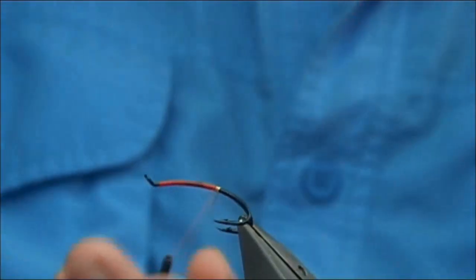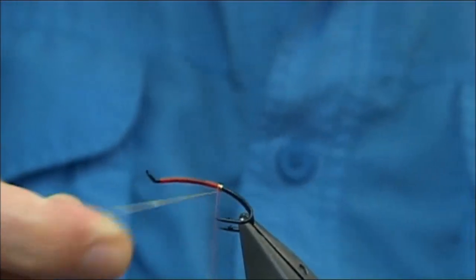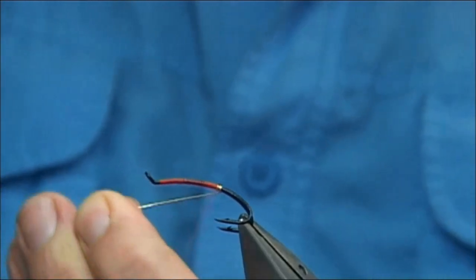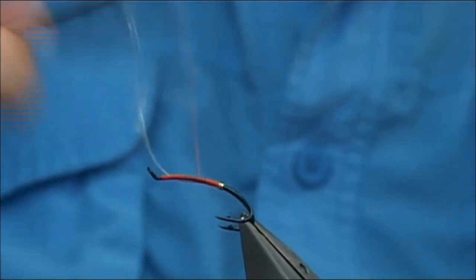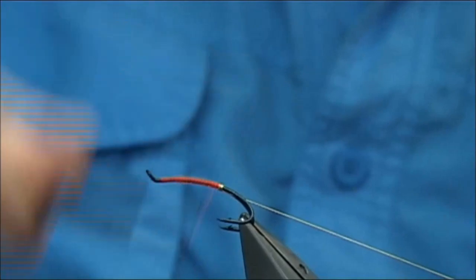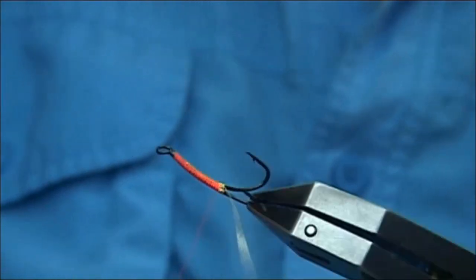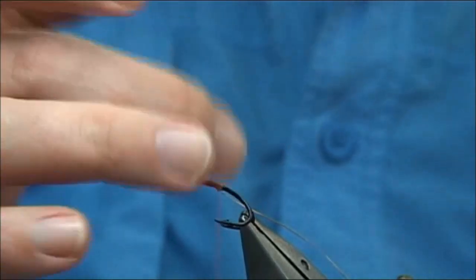Then take four turns down, just slightly round the bend to form the tag, bring it between the hooks and catch it underneath. Then all I do — it's a bit of a waste but I still always do it — take it up, separating the tag from the rib, keep bringing this back underneath and all the way back down. And there we are — all secure. This is going to be the rib; tag is formed, ready for the tail.